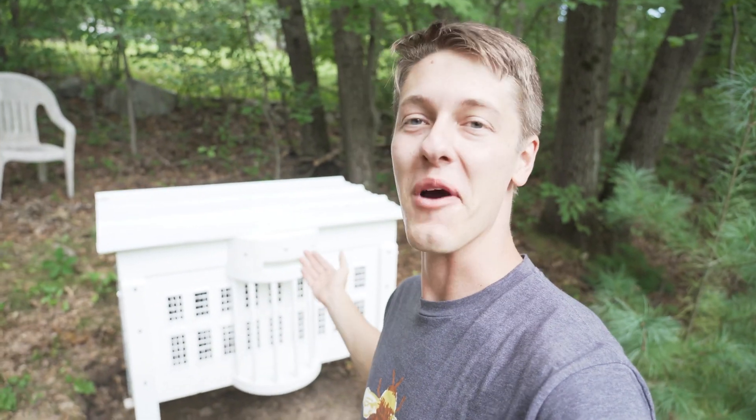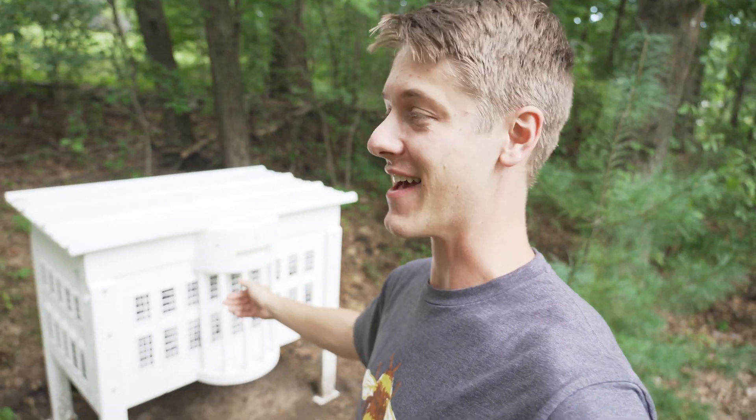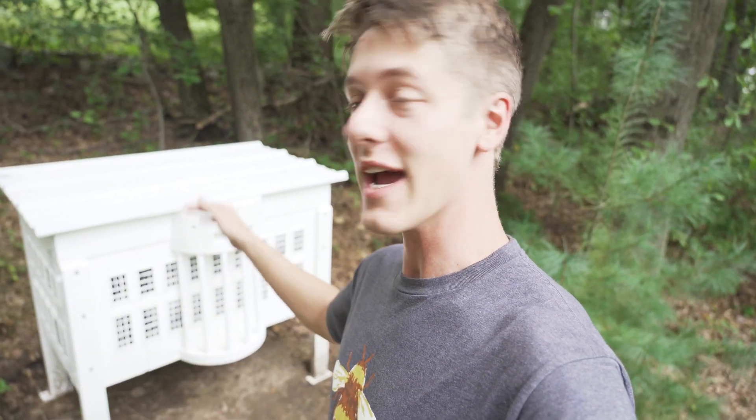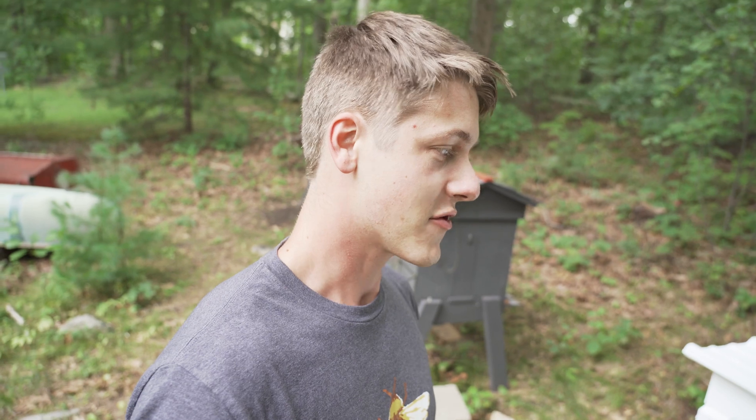I hope you enjoyed this brief overview of the White House hive. I had a lot of fun building it and I'm super excited to finally have bees in it. I'm keeping my fingers crossed they survive the winter and I'll provide regular updates. Plans are available for this hive — they cover the hive 2.0 design with fully insulated walls and the frame design. I'll put a link in the description.